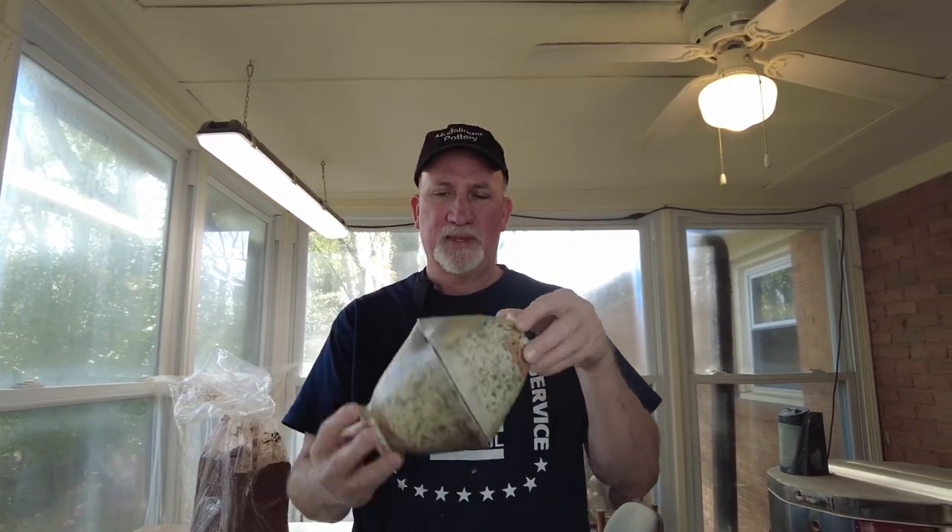The nice thing about this camera is it has facial recognition, so it will follow me wherever I go and follow my face — I don't have a cameraman back there keeping it on me. Today I'm going to be talking about making consistent pots, meaning making pots the same size or pretty darn close. These I didn't use any of the tricks I'm going to tell you about.